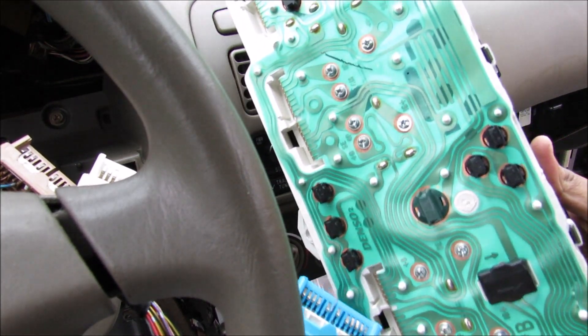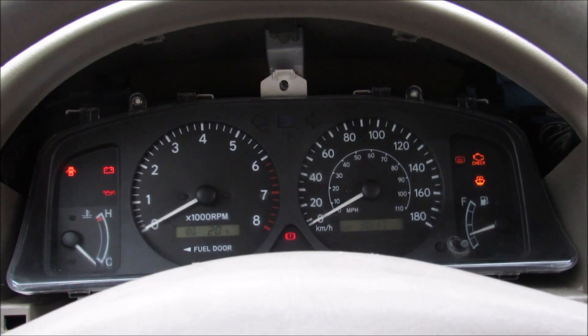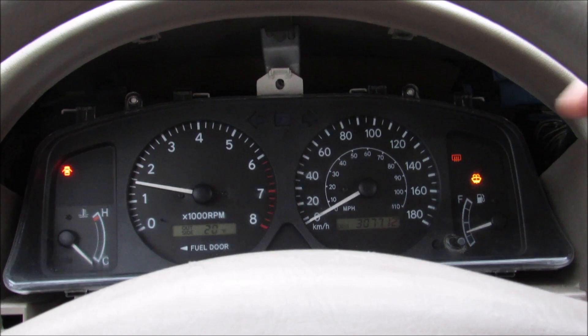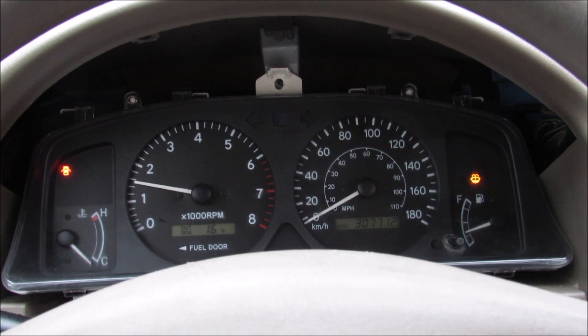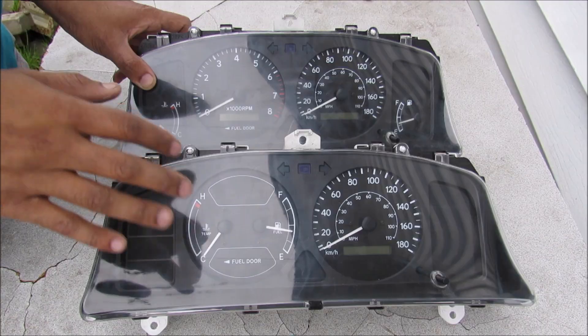Now I've got my new instrument cluster. I'm going to plug that in, and you'll see that when I start the vehicle the tachometer works. However, the odometer is currently reading 307,712 kilometers, which is not correct for this vehicle.